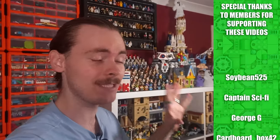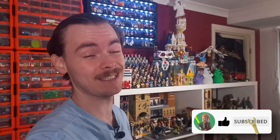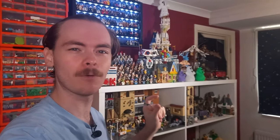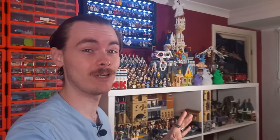A while ago we renovated the displays behind me. We renovated the displays to fit basically all of my LEGO Star Wars minifigures on them, rearranged the bottom, got most of the named characters to show up multiple times on the top display. The LED display looks really, really cool and that's what I'm going to be going over in today's video.